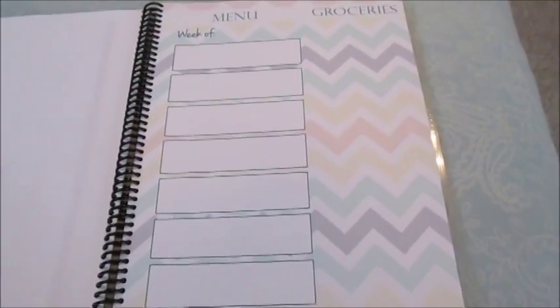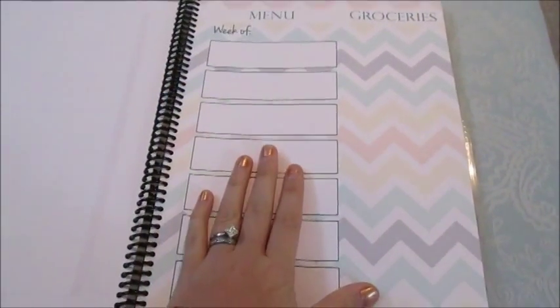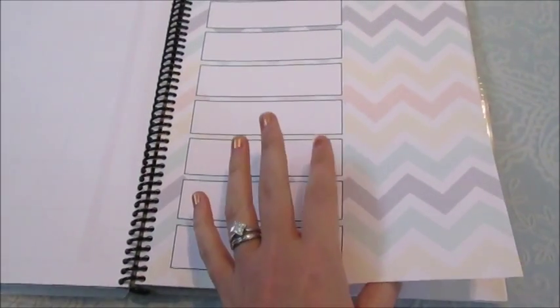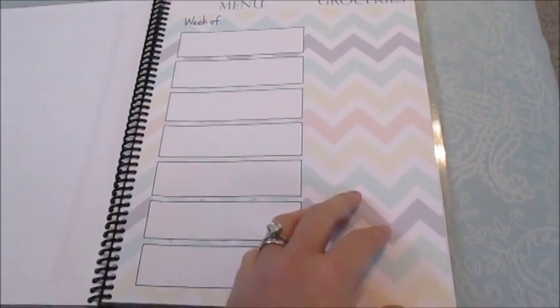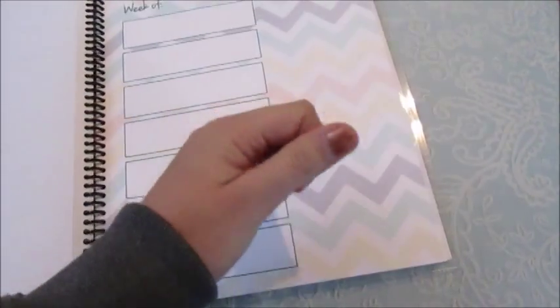The only thing for me is that I grocery shop every two weeks on payday. So I haven't decided if I'm going to use one page and section it down the middle for two weeks, or use two separate pages for that two-week period, since I do one grocery shopping haul for those two weeks.